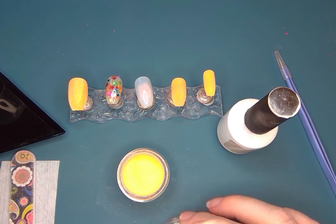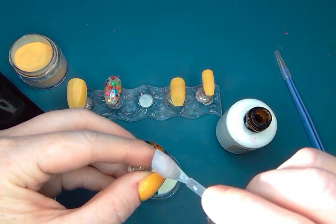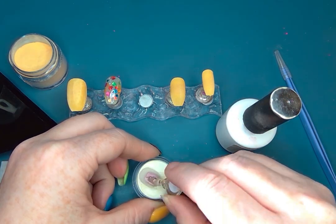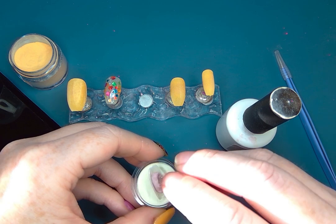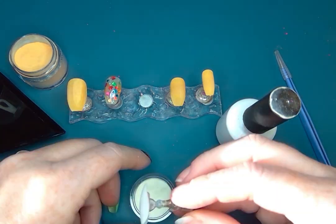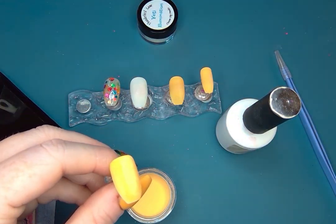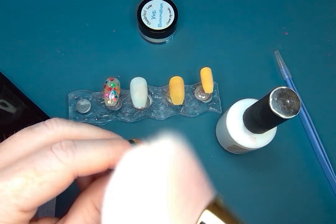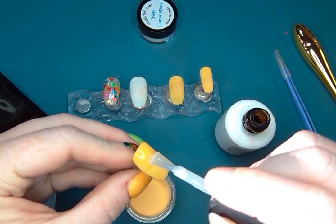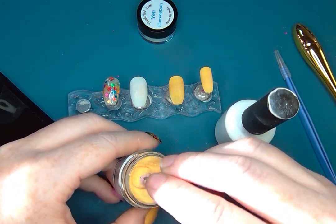Especially because I was able to reuse this pointer finger from a different set I had done a few weeks ago. I'm gonna use my Yeti illumination powder that I just got from Thunderbird Lanes — it is a glow powder and I am so excited to start using it under my decals. It has a white color and I'm looking forward to stamping and decals over it; I think it's gonna be really fun.